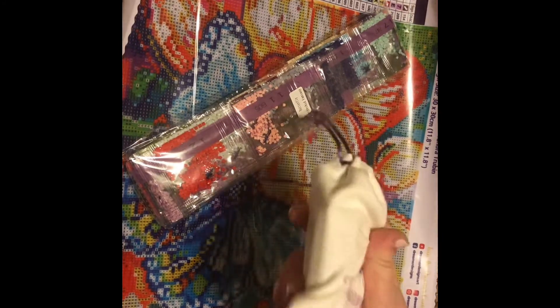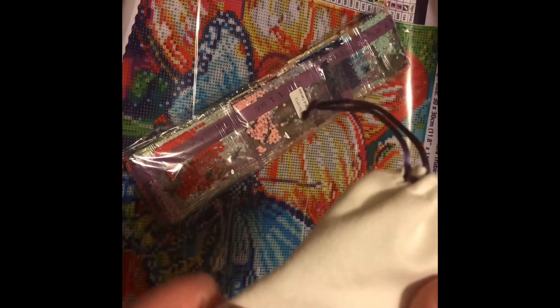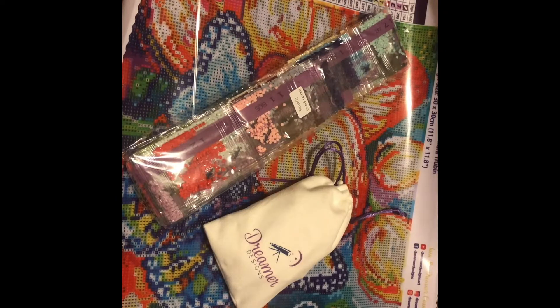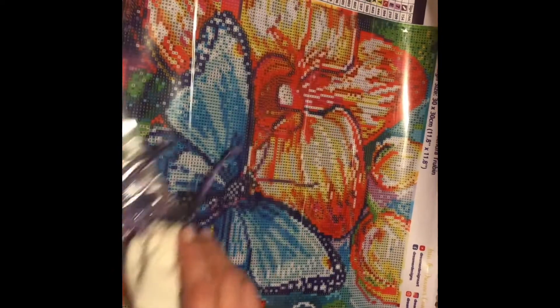Oh my gosh, this bag is so soft, I just want a whole blanket made of this material. My husband wanted to open this — he said he never gets to open anything diamond painting wise. This actually was one of Dreamer Designs' free trial canvases; you just paid for shipping. You know how I love a deal, so it was $11.95 with shipping.